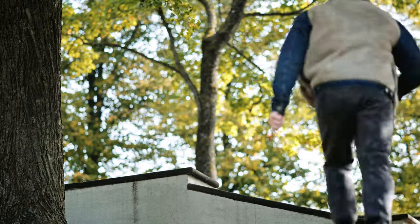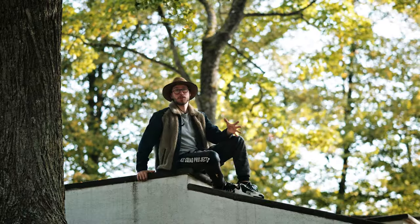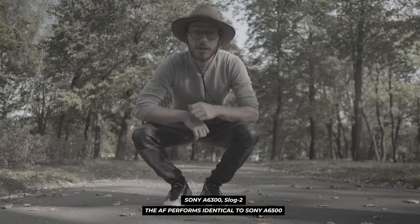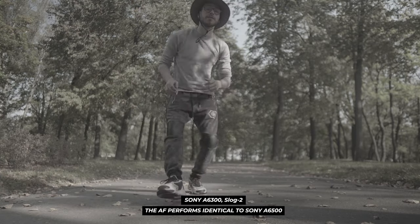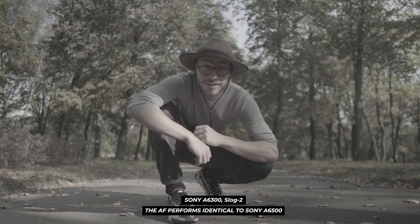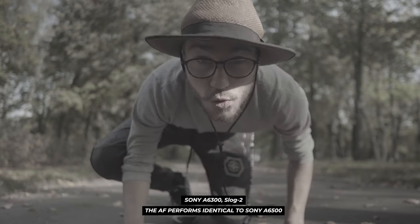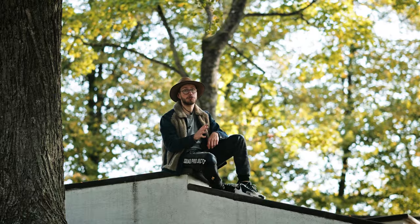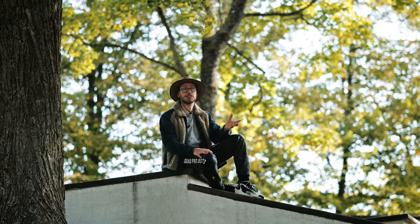Let's talk about the Sony Alpha 6300 autofocus — it's amazing, that's all I've got to say. It's literally the same as the Sony Alpha 6500. If you're a vlogger, you're gonna be very happy. If you film commercial work, you're gonna be very happy. If you shoot events and weddings, you're gonna be extremely happy. It does the job and it does it very well.